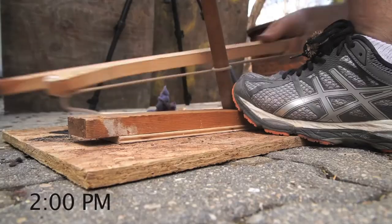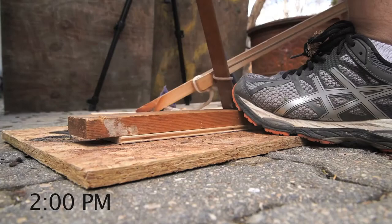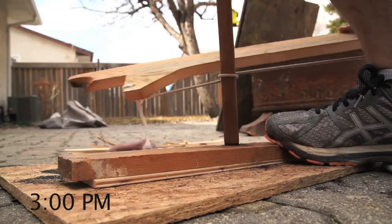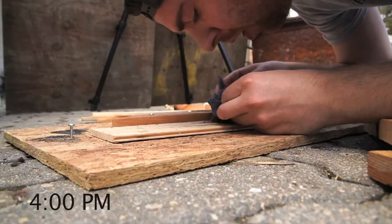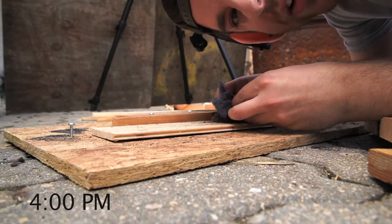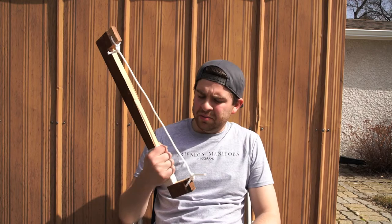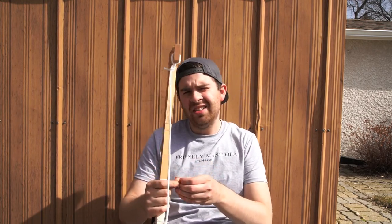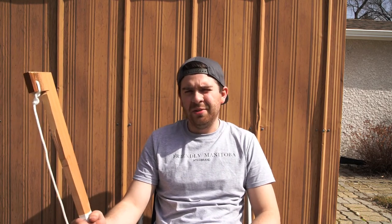I'm not gonna lie to you, I'm getting discouraged. It's hard. Got another ember so I had some problems with my first bow so I made a new one. It's new and improved because I needed to make changes — just kidding, I got angry and I threw it on the ground and it broke.